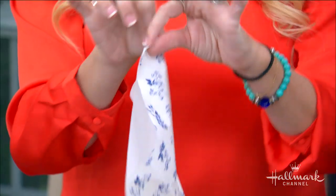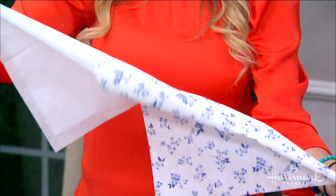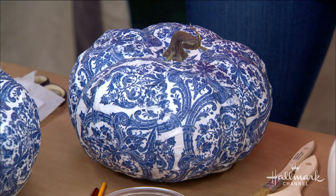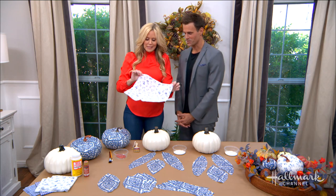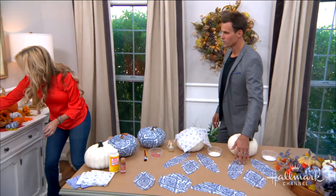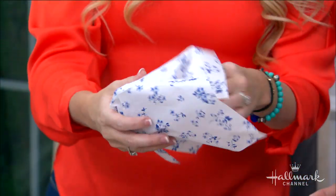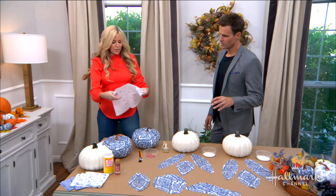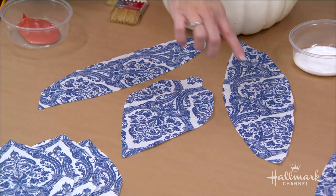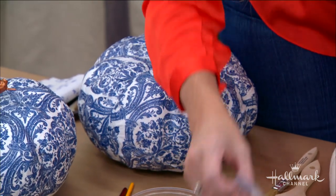First, take a beautiful paper napkin and remove the second ply — we don't need it, and it will block some of the beauty coming through. For small pumpkins, you can press the whole napkin through and cover it. For larger ones, you'll want to cut them into strips. We have these long strips here — they'll connect the top to the bottom of the pumpkin, letting the pattern really shine.